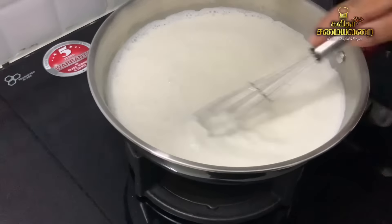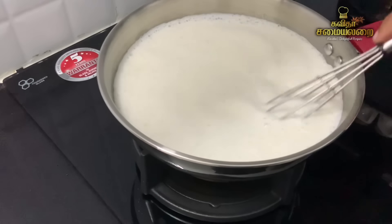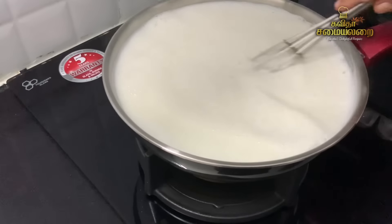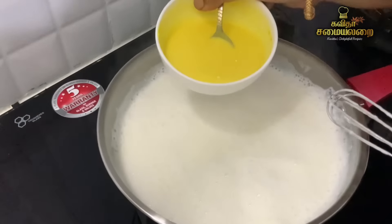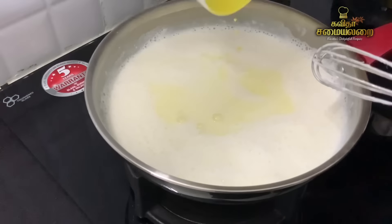Put the milk in a bowl. Add 2 tablespoons of custard powder. Add 50 ml of milk. I am using the milk — you can use milk to make it. Mix it well.